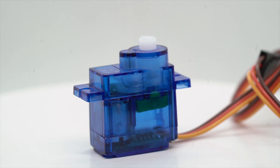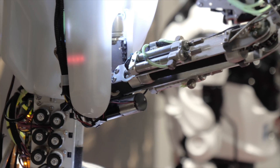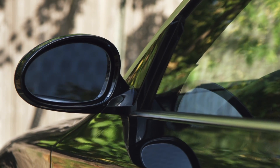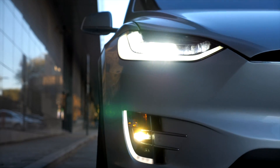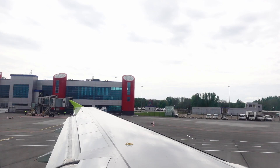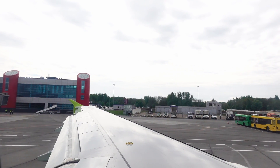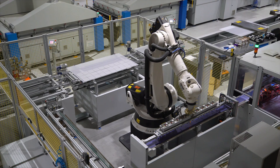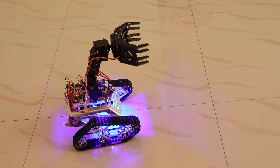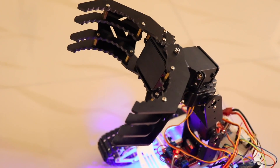Now let's look at some applications of servo motors. Servo motors are the workhorses of robotics — they help robots move their arms, legs, and other parts with great accuracy. In cars, they're used for controlling side mirrors, adjusting headlight angles, and regulating engine throttle speed. In DIY aircraft and drones, servo motors control the flaps, ailerons, and rudders to steer and stabilize the aircraft. In factories, they control the movement of robotic arms and CNC machines.